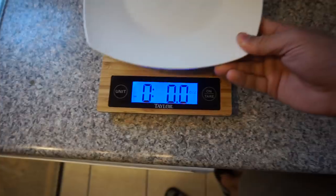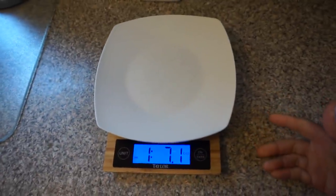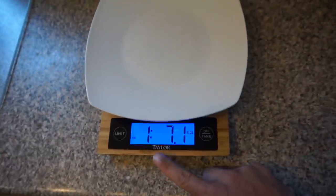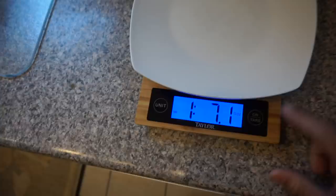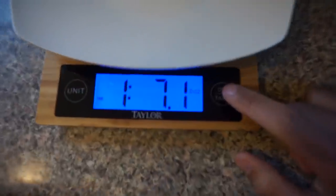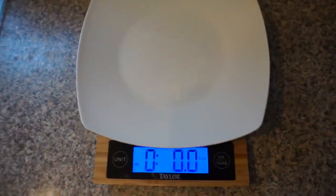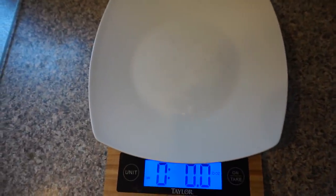I'm gonna show you a few examples of things I weigh normally. The scale is at zero — you're usually gonna put a bowl or a plate on the scale, and that's obviously gonna change the number. You don't want that, so you hit tare and that brings you back to zero. Now the plate is not being weighed anymore.